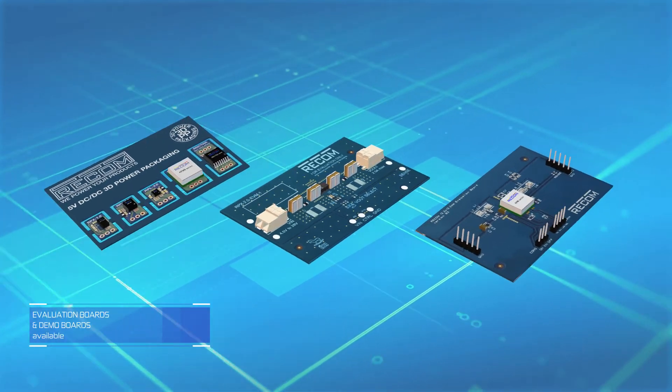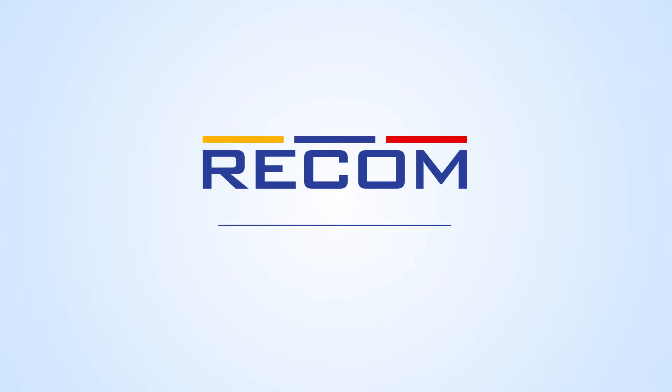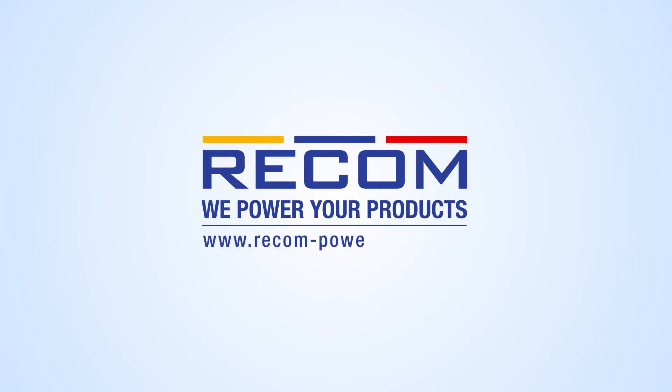Order now and test the latest RECOM 3DPP products. We power your products. Find out more at www.recom-power.com/3DPP.